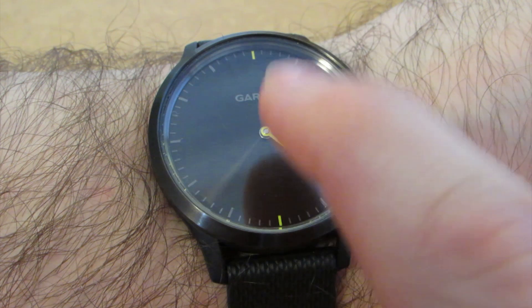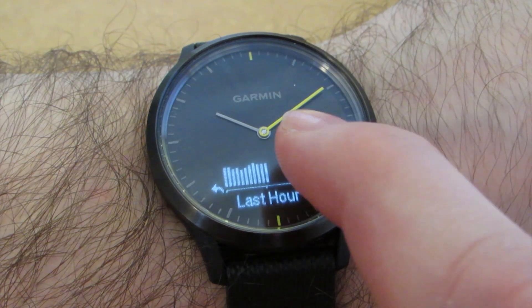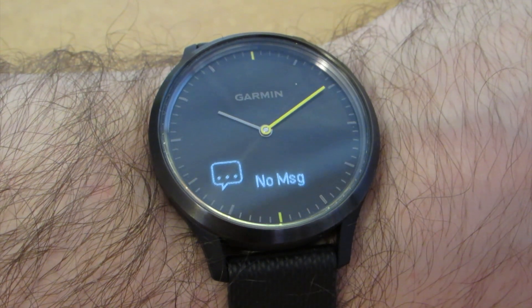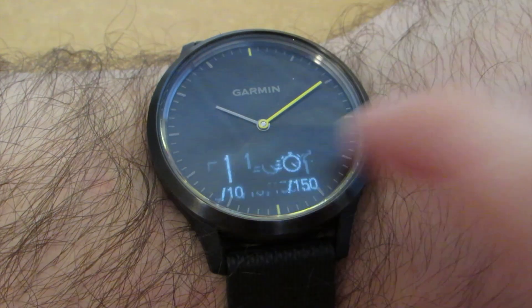The display can be used to show several performance stats: stress, heart rate, messages, weather, music, calories, active time, stairs, steps, and of course the time and date.